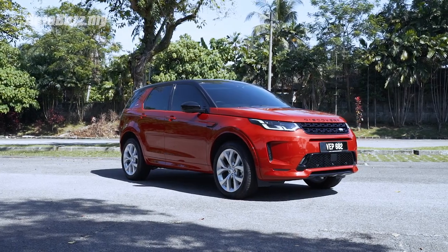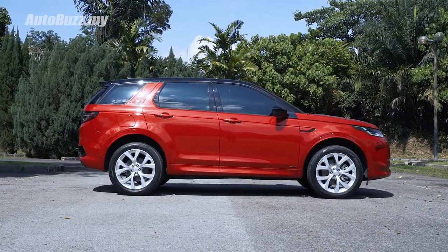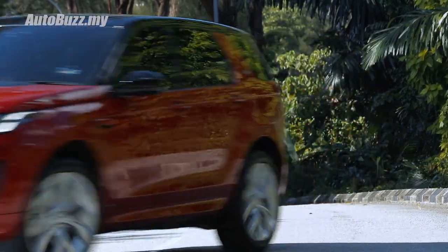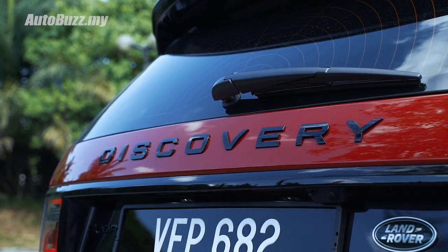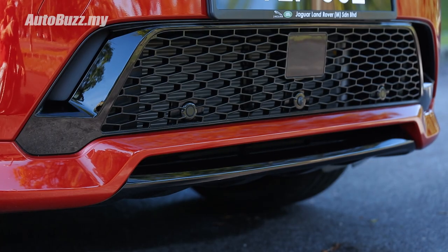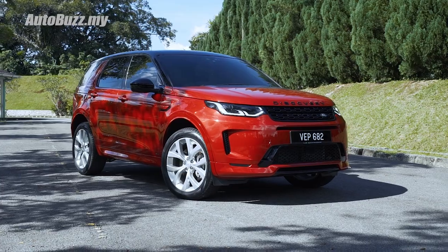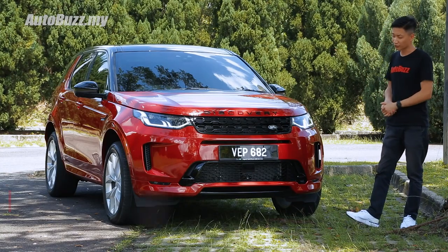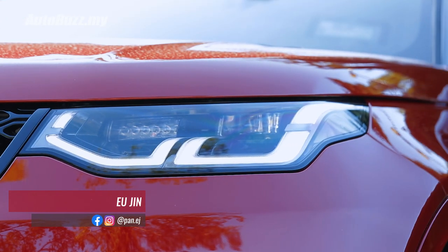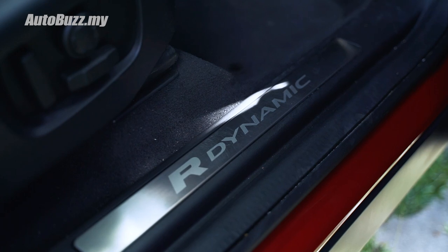This is the new second-generation Land Rover Discovery Sport, and right away it's quite a handsome thing. It sits on the new PTA platform, just like the Evoque, made of mixed materials so that it's lighter, more rigid, and can accommodate electrified platforms. Starting with the front end, you get a completely new grille design, new headlamp graphics, and a redesigned front bumper.